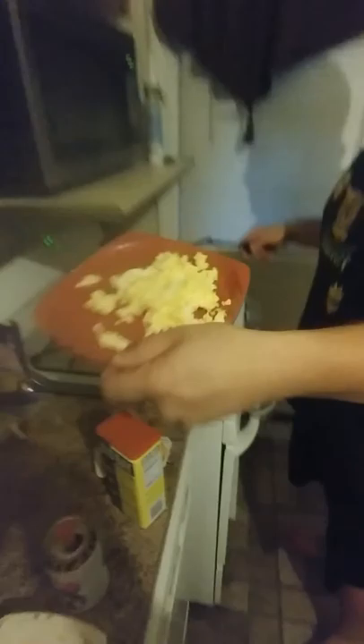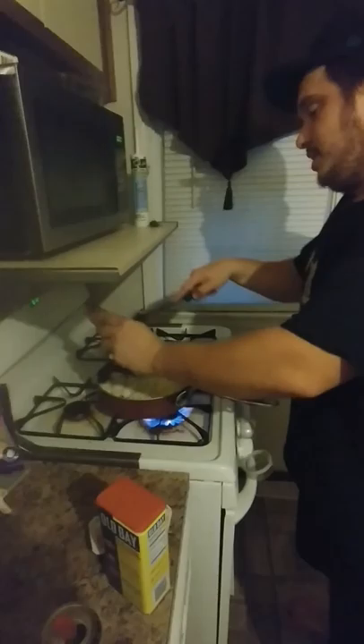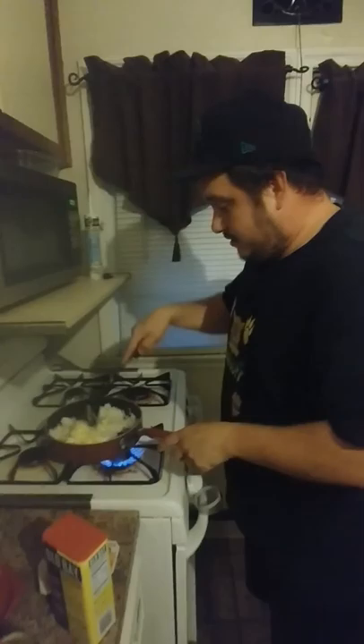Now we're going to add the scrambled eggs, because eggs always go better with rice. That's a big secret to Chinese people of how they get the rice right and bullshit like that. Stir that right in, real nice.